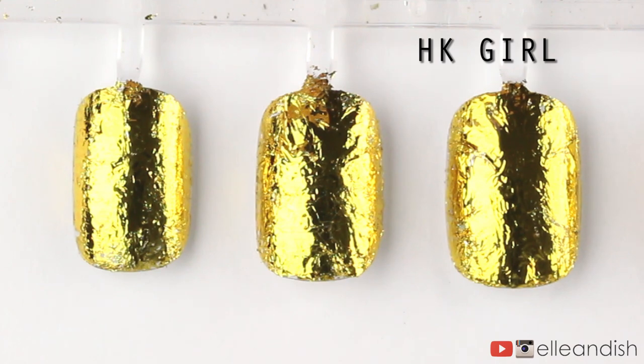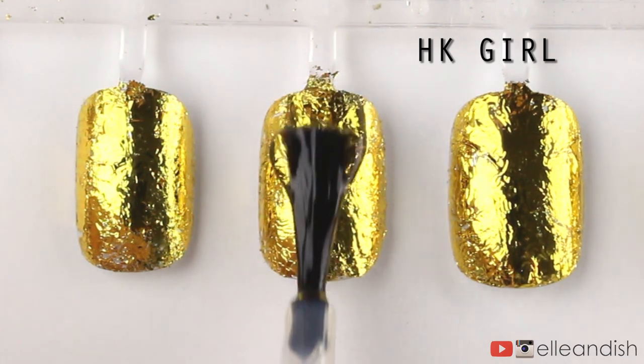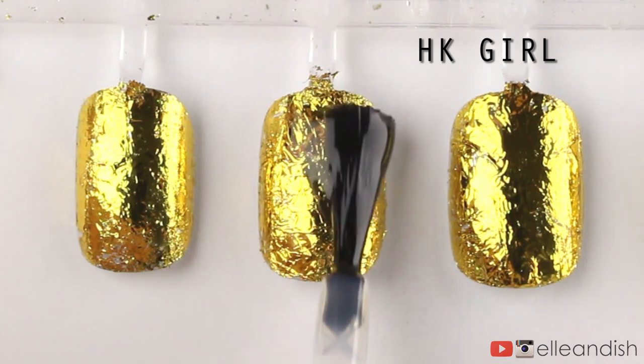The fourth top coat on the list is HK Girl Glisten and Glow. We're getting a real intense crackle effect with this one.